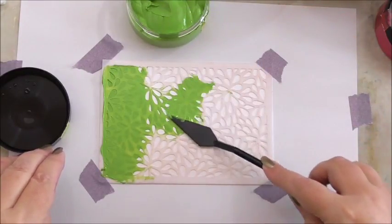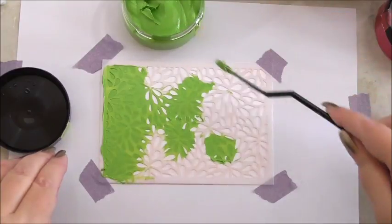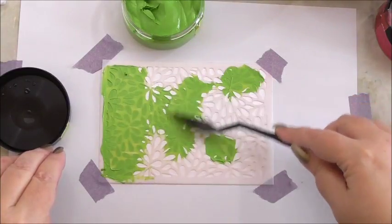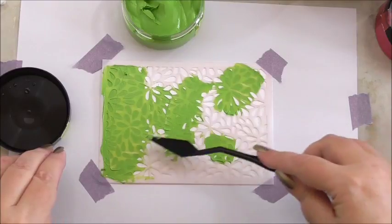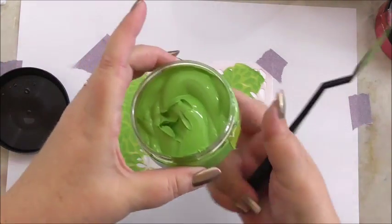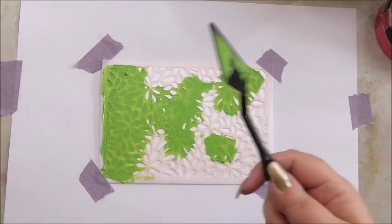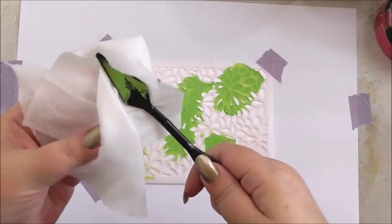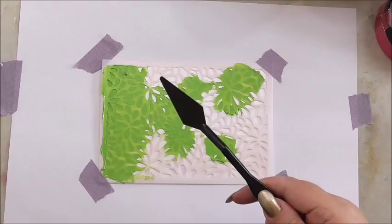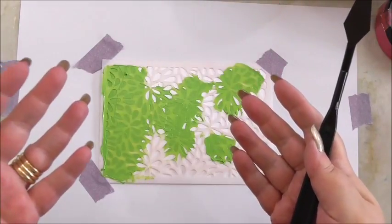I'm just going to mush it on in different areas. Then we can scrape the excess back into the pot and put our lid back on. Before we go to the next colour, we need to clean our spatula because we don't want to contaminate the next pot. I've cleaned it with the baby wipe and I'm just going to dry it with the kitchen roll — simple as that.